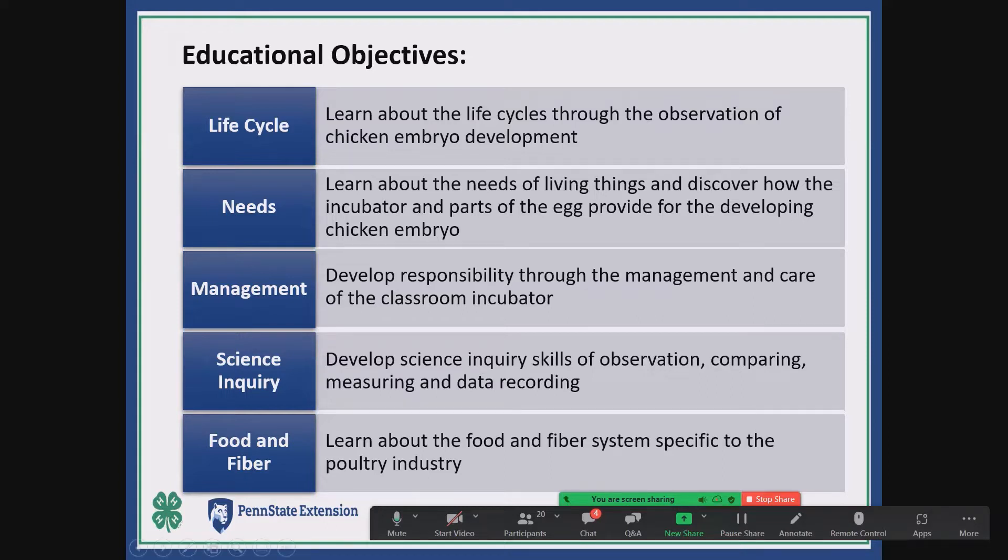Science inquiry skills — observation, comparing, measuring, data collection — all that's built into the program. We also put considerable emphasis on food and fiber systems in Pennsylvania: some of it's specific to the poultry industry, but a lot also deals with other commodity groups in Pennsylvania to help people understand the food and fiber system and how important it is to our economy.